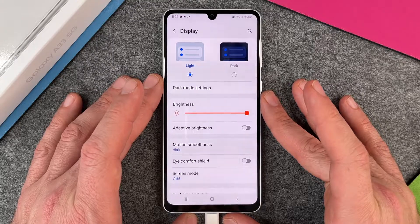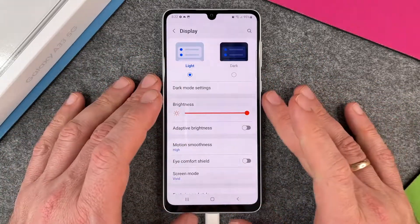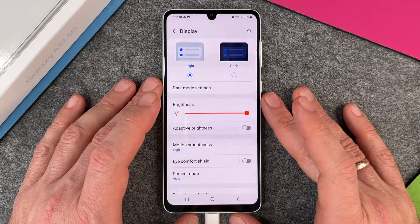That's how you use dark mode on the Samsung Galaxy S23 5G. I hope this video helped you. If so, please give me a thumbs up and subscribe to my channel. See you next time, bye!